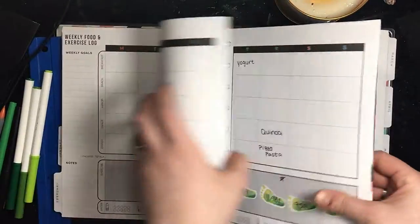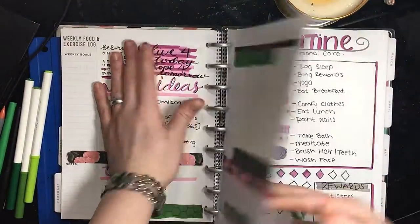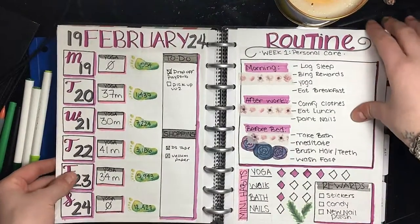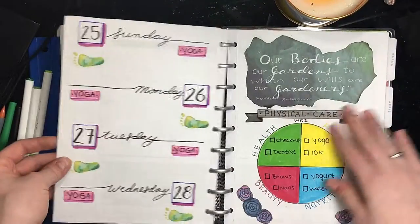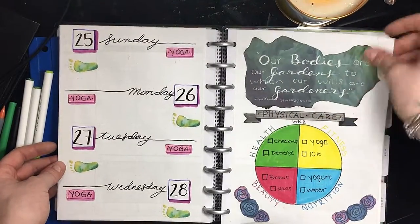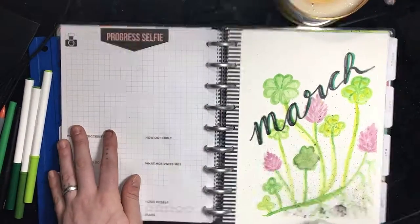Here's my monthly calendar and then this used to be a food tracker but then I started pasting in dot paper and creating my own pages, so I wasn't really following along with the food calendar. This is a sneak peek of another video and then now we begin our March planning.